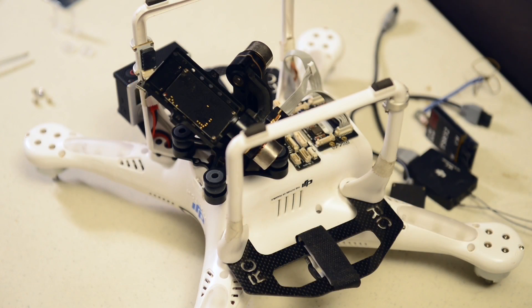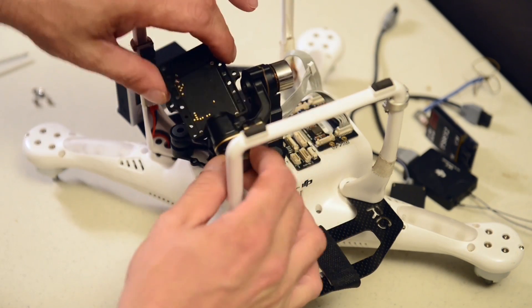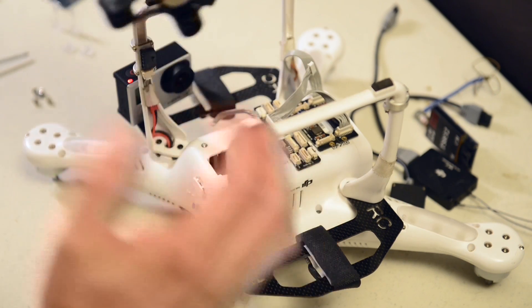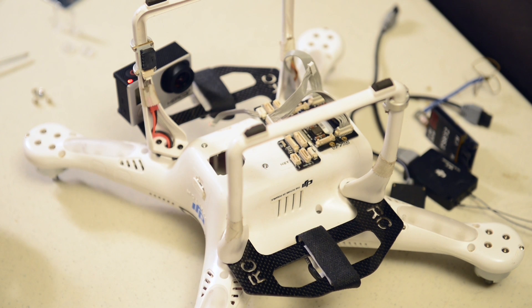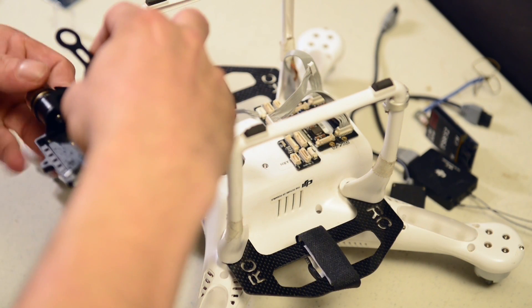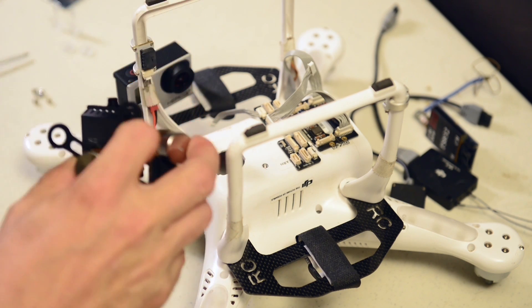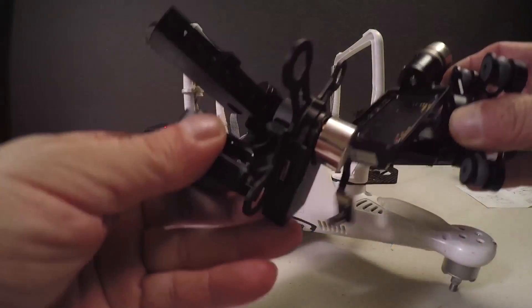Okay, we have a typical situation here. I've had a hard landing — or better known as a crash — and I've destroyed my H3 3D gimbal. As you can see this doesn't work properly. I've removed it and tried to fix it and it doesn't work. So what we're going to do is — I've purchased an H4 3D gimbal from DJI, actually from Drones Made Easy, who's my supplier for most of my hardware. Luckily they got this out to me rather quickly. We have the H4 3D gimbal, and when you look at the two they look about the same.